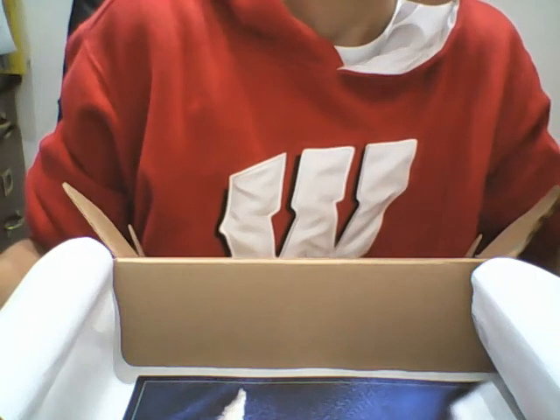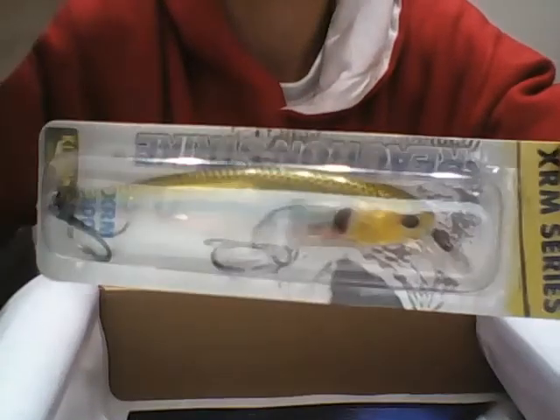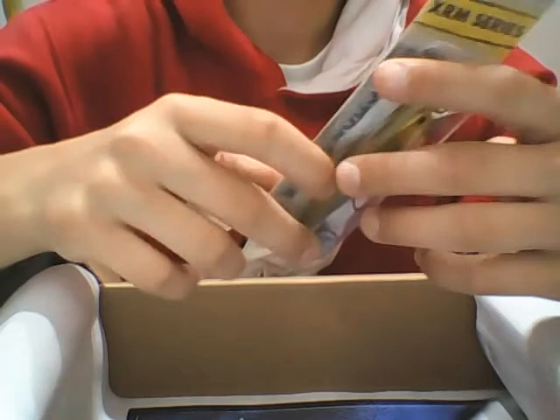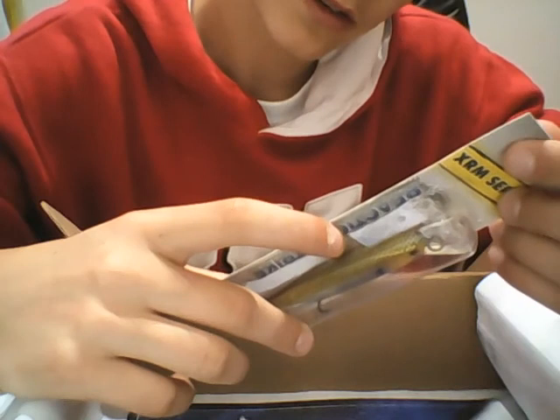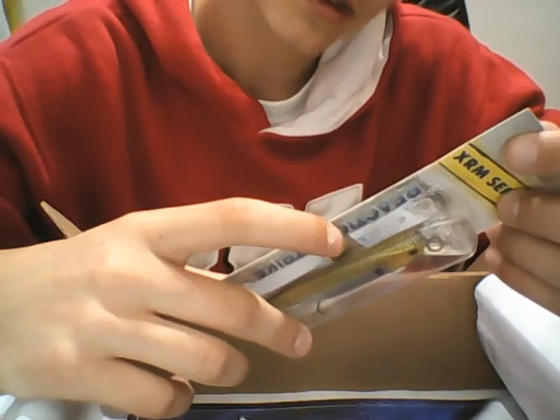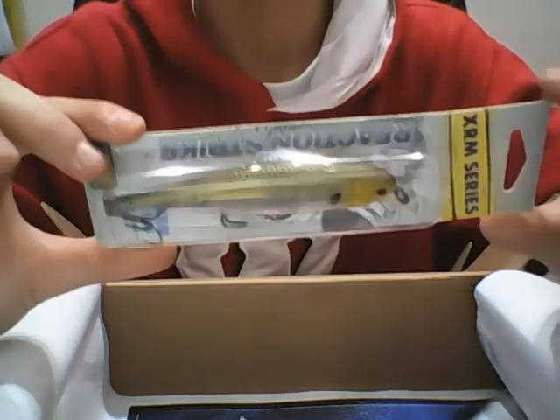Those are seven bucks. And then the last is the Reaction Strike diver — that's about three inches. Yeah, this is pretty neat.